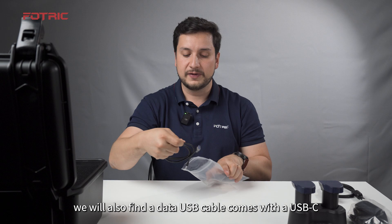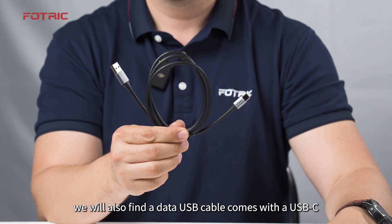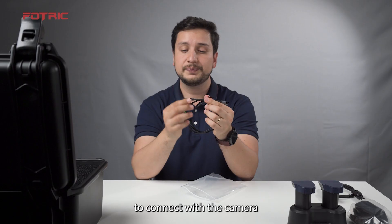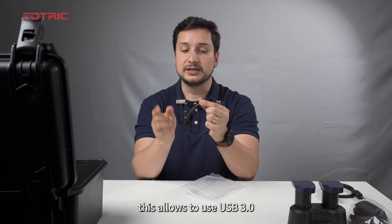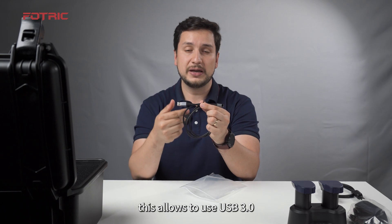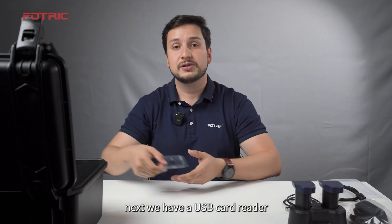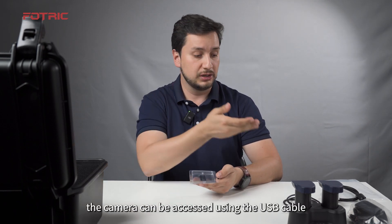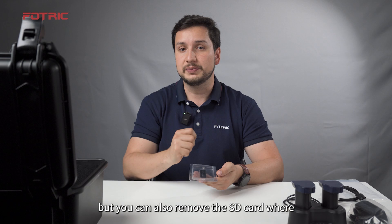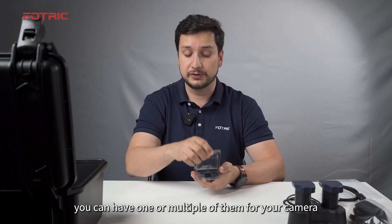We will also find a data USB cable. It comes with a USB-C to connect with the camera and a regular USB to connect to your computer. This allows USB 3 speeds to connect with the camera. Next, we have a USB card reader. The camera can be accessed using the USB cable, but you can also remove the SD card — you can have one or multiple of them for your camera.